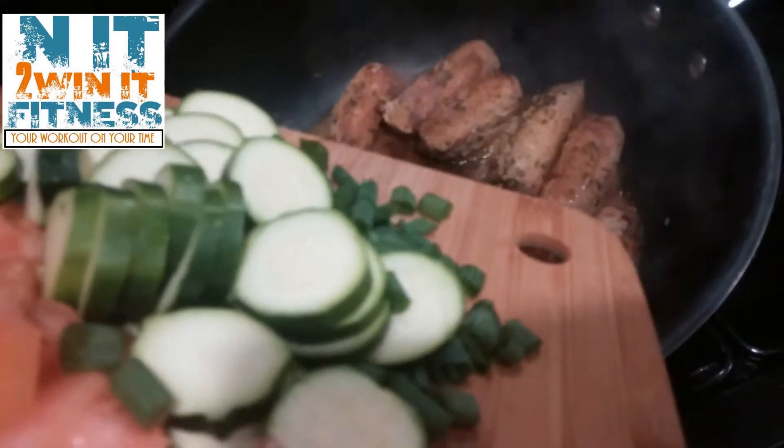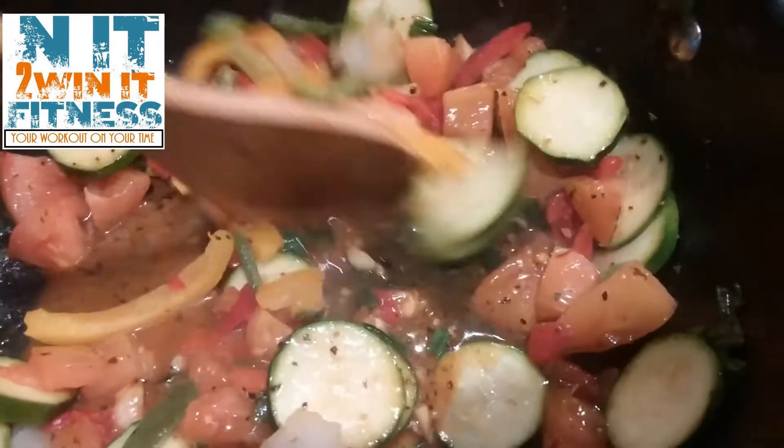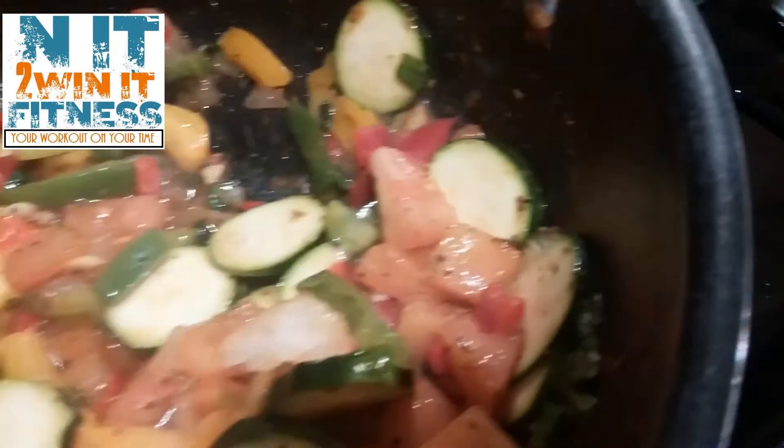So now we're going to add our chopped zucchini, green onions, tomatoes, and garlic clove right in here with the sausages. Now we're going to slice up our sausage and place it back in there with the veggies and let it cook just a little while longer.